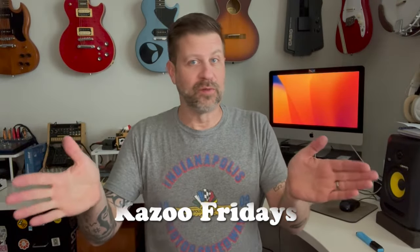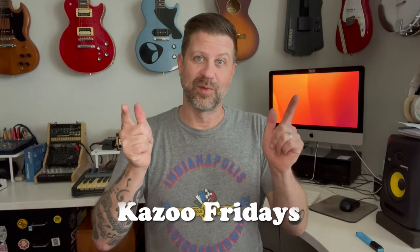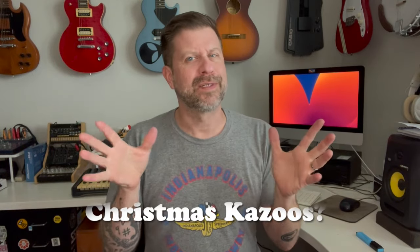Well, howdy folks, welcome back to my channel and welcome to the first Kazoo Fridays episode of 2024. Today's comes from kind of a weird location. Since I'm into kazoos and whistles, I'm constantly watching the different feeds out there to look for new kazoos, new whistles and things because I might be interested in them. And something came up around the holiday time: Christmas kazoos.